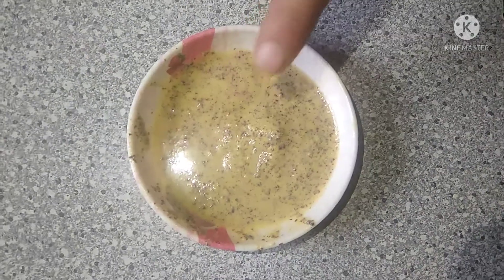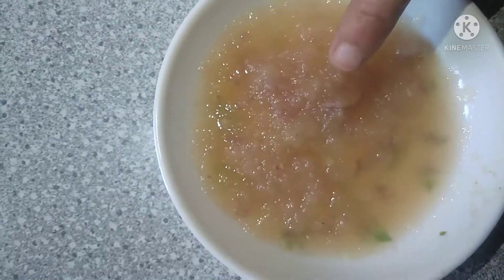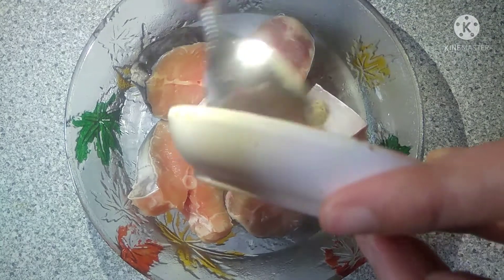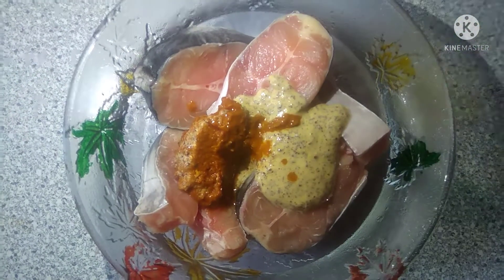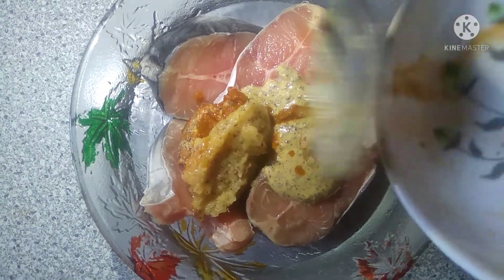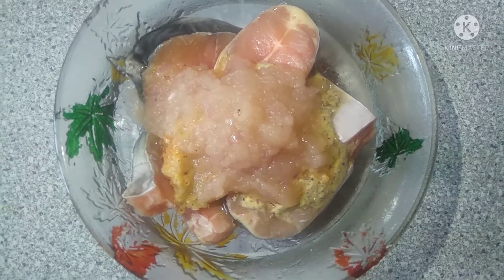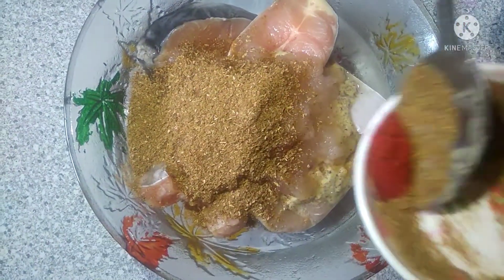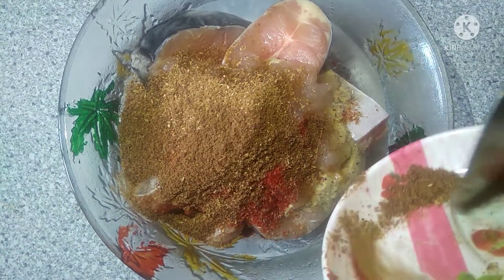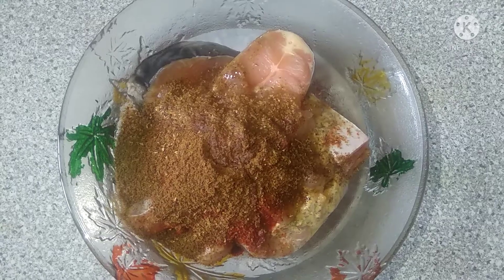Now we put all these pieces in here. I will add some sauce to it. Now we add lemon juice in it. Now we mix all the ingredients well.